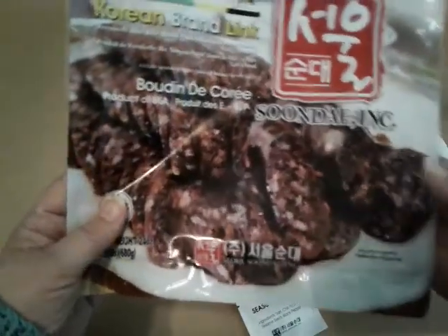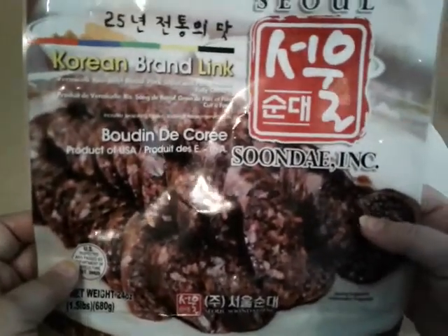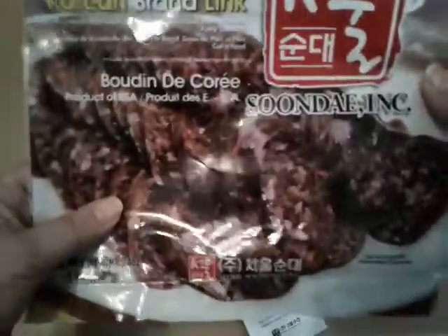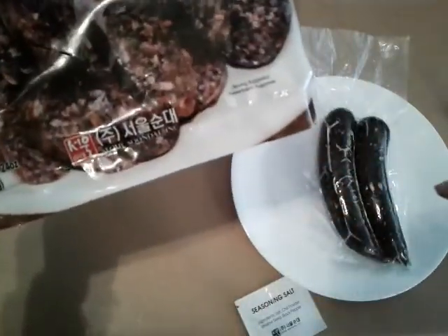This may gross some of you out, but this is one of my favorite treats, and it's much better if you can go somewhere where it's made fresh. But here in South Carolina, I can only buy it frozen. It comes with two of these packets in this thing, and I think it's like $8 for this.